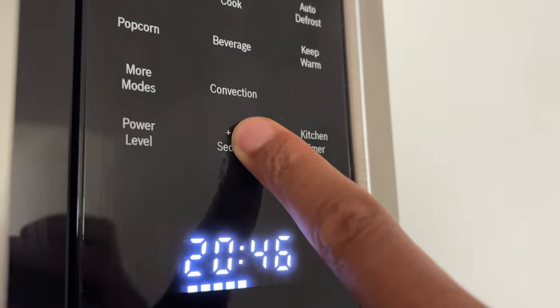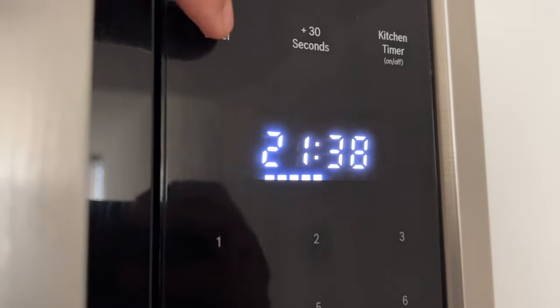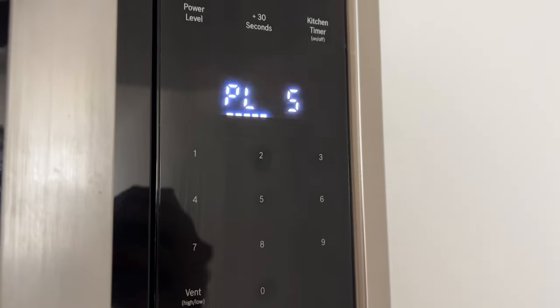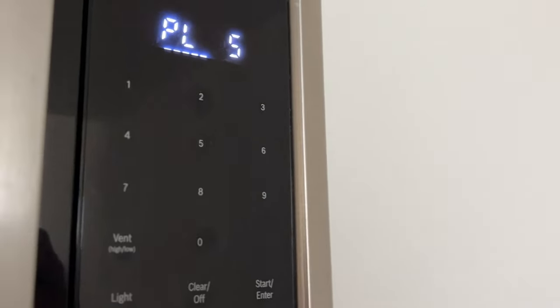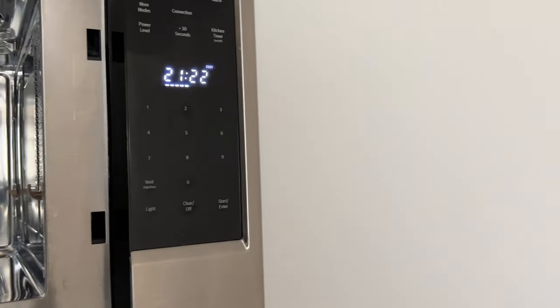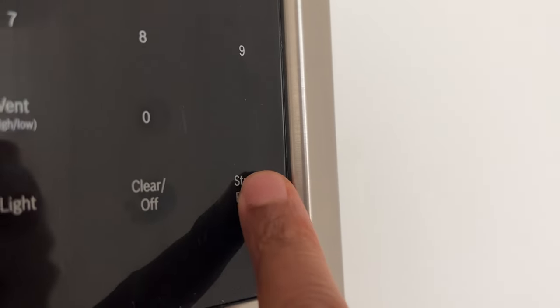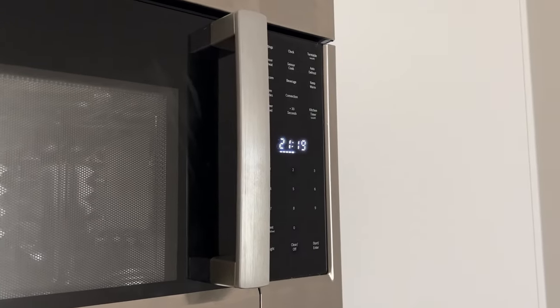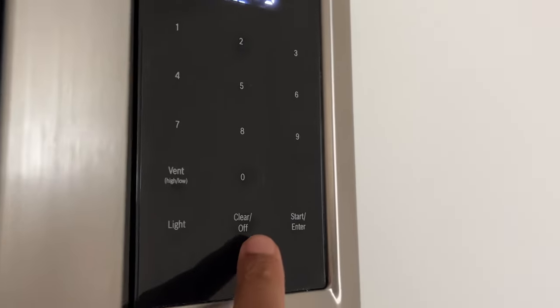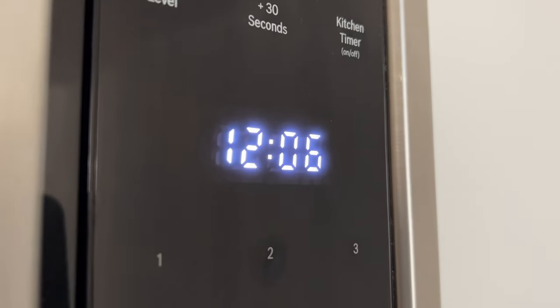Touch start/enter to start the microwave operation and the timer will count down. The timer can be changed during operation by touching plus 30 seconds. The power level can also be changed during operation by touching power level. Once the microwave time runs out, four beeps will sound, the appliance turns off, and the clock is displayed. Opening the door during operation will interrupt the current mode — close the door and touch start/enter to resume. Touch clear/off to cancel the active oven mode.